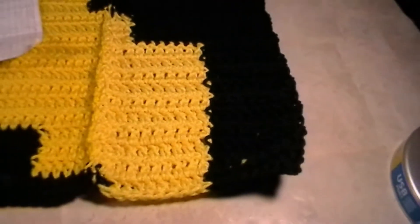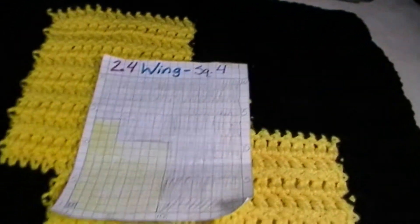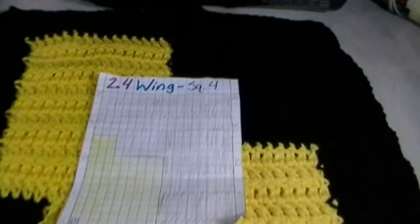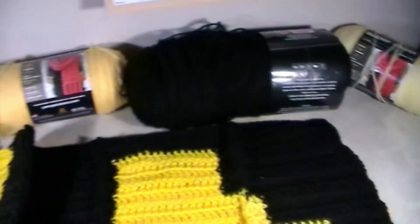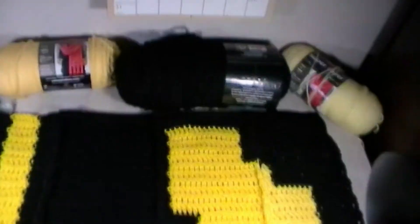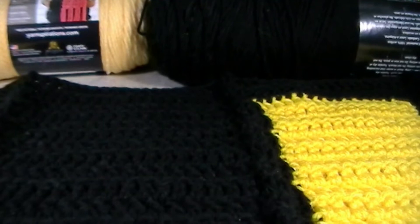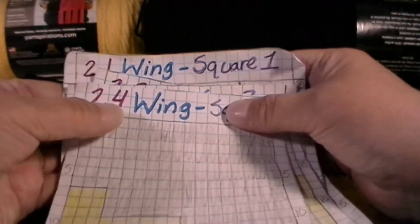The very last section we just finished was 2.4. We did 2.4 in a different color, so I'm very sorry about that. There's 2.4, and as you can see this is how big the section will look — this is section 2, all four parts done.